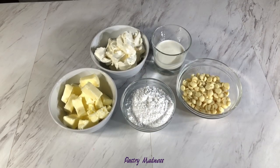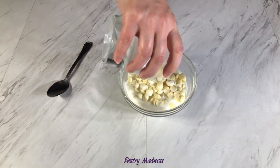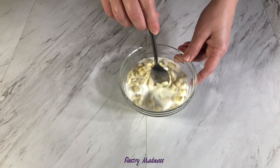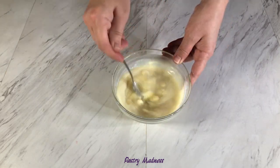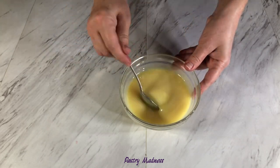To make the cream cheese frosting we'll need softened butter, cream cheese, powdered sugar, hot heavy whipping cream, and white chocolate. Start by pouring hot heavy cream into the chocolate, let it sit for a minute, then mix until the chocolate melts. If you can still see little bits of chocolate, you can microwave it for 15 seconds and keep stirring until a smooth consistency. Our chocolate is ready — set it aside to cool down.